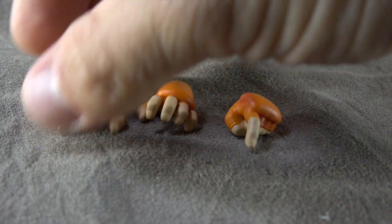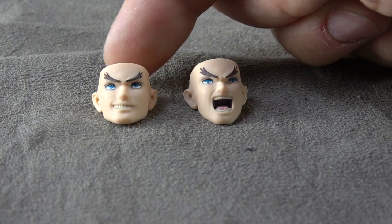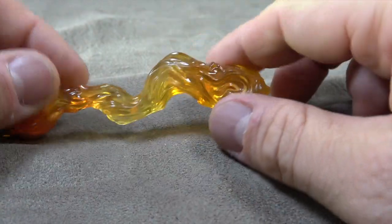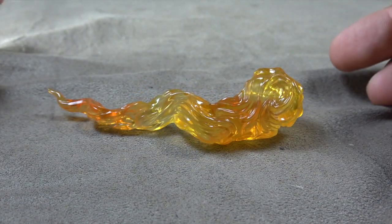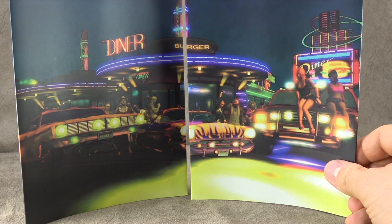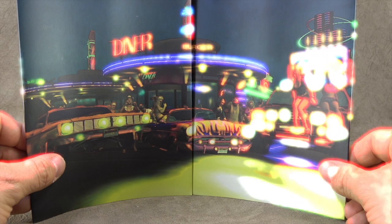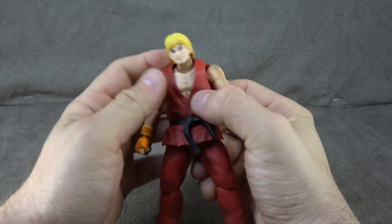He comes with a few additional hands — two open hands and one pointing hand. He also comes with two extra faces: one 'chicks are gonna dig this car' face and one smirky face. Then he comes with the flaming uppercut effect, which is a variation of orange translucence from light orange to dark orange throughout, and it looks pretty good. He also comes with the backdrops, which I personally don't need but some people really enjoy them.